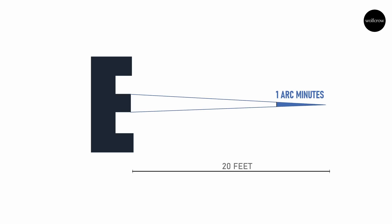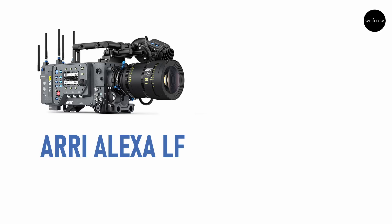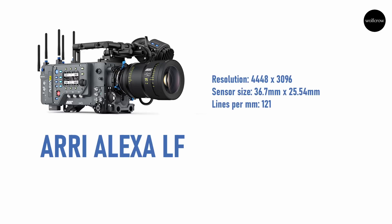The closer you are to something, the smaller it can be. The further back you go, the larger it needs to be. The smallest detail a person can recognize is called resolution, but it depends on how close or far away you are. One black and one white together make a pair. Some people measure it in lines per millimeter or line pairs per millimeter — you'll find this number on lens resolution discussions. An Arri Alexa LF has a resolution of 4448x3096 pixels, with a sensor size of 36.7x25.54mm. The pixels or lines per millimeter is 121, and in terms of line pairs, it's 60 line pairs per millimeter.